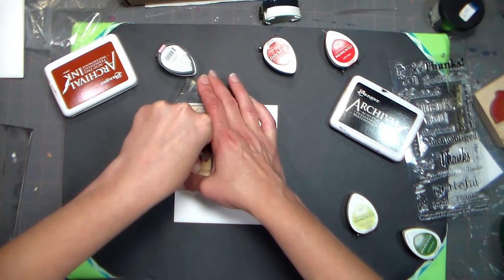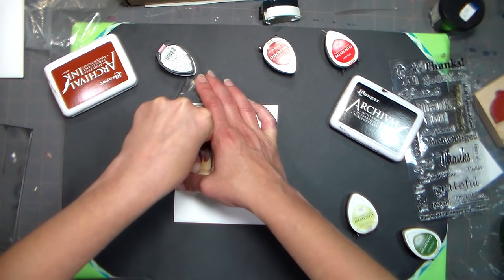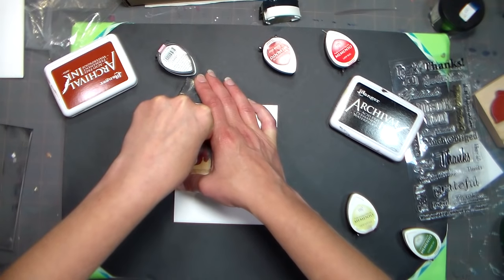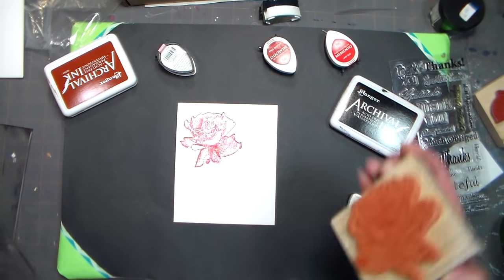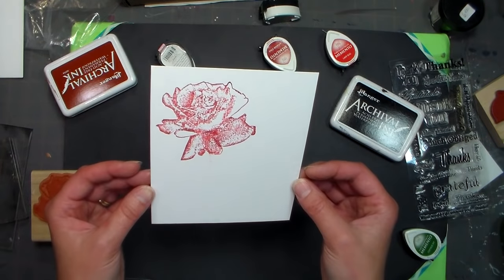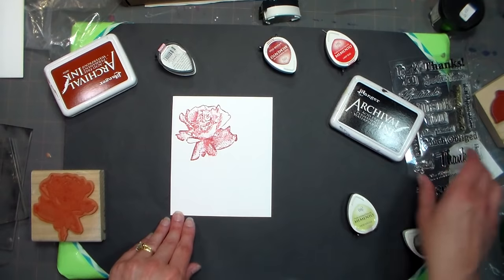PSP — proper stamping procedure. Isn't that a video game? Probably. Maybe don't say that. Just let it be our stamping secret. All right, let's see what we got here — oh that's pretty! So there we have that lovely ink design, and I also want to show you how to stamp a sentiment.